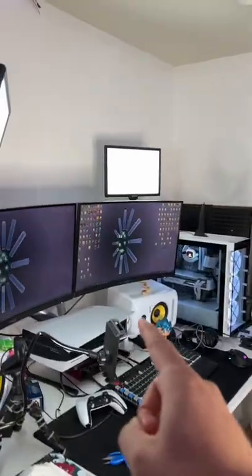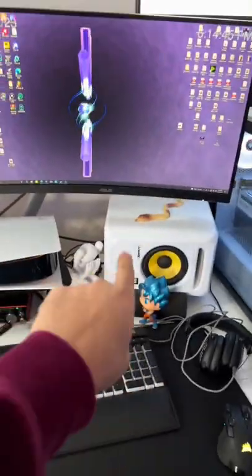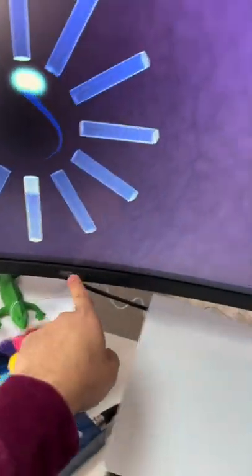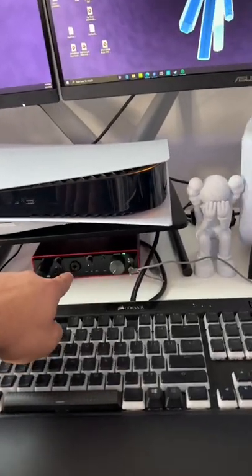Next we're gonna move on to the desk. I have two KRK Rocket 5 speakers, I have a mic here — it's a SM7B — and two 32 inch ASUS monitors.